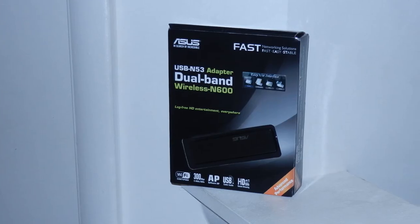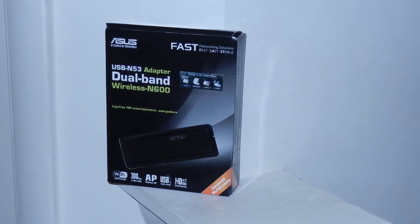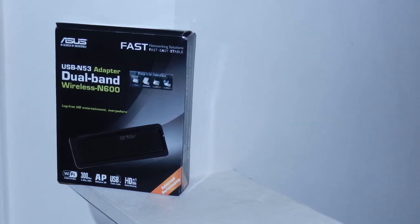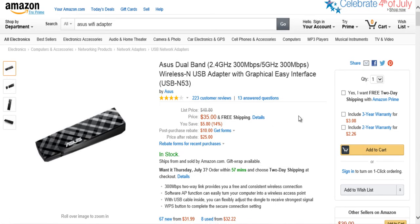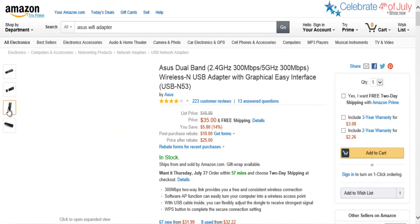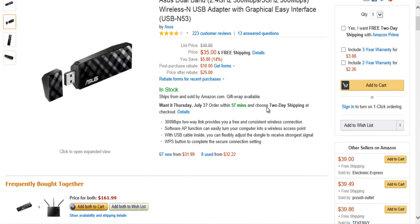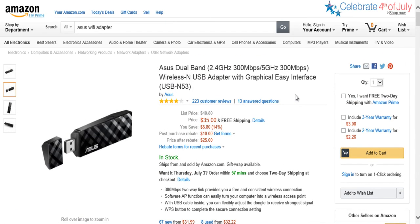As an extra, I got an Asus Wi-Fi adapter since I'm planning to use the PC on Wi-Fi. This is an optional item — I'll leave the link in the description. Just know that if you do purchase it, it will bring the total cost of the build to $630, which is still in the $600 price range.